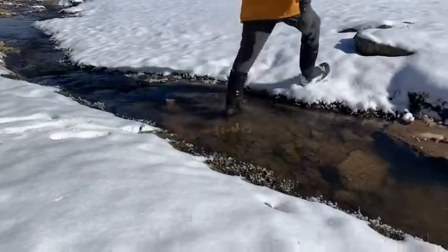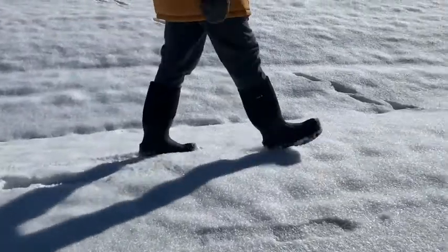They're great for mud, great for walking through water, and great even in the snow, as you can see here in this video. This part right here is made out of rubber, so it's the waterproof part — you don't have to worry about getting wet. And this part here is made out of neoprene, so it makes it very comfortable and stretches according to your leg.